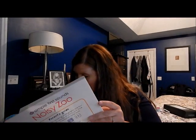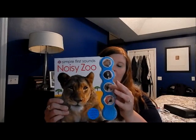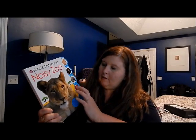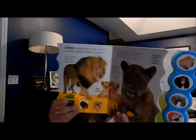And then the last thing is a Simple First Sounds Noisy Zoo book. I really like that it's not super loud — so many of these books are just crazy loud when you get them. This is really cool, it really describes the animals. It's a good, cute book.